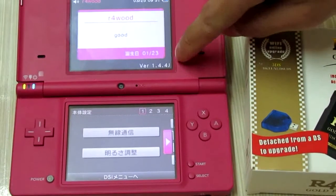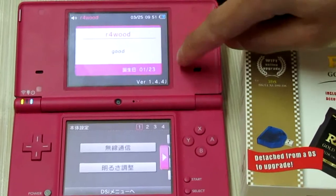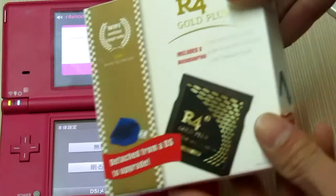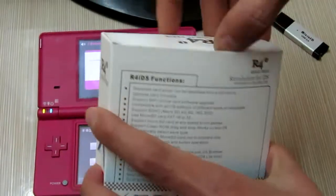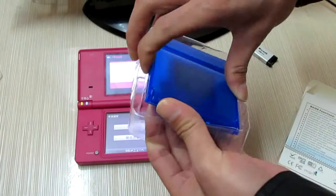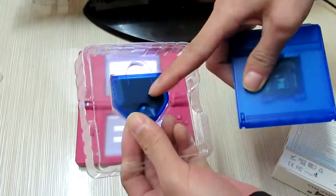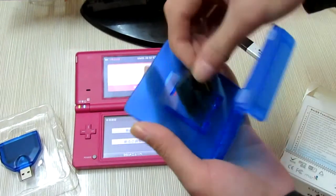This is the latest DSi system version 1.44. I will run this over and go post on this DSi. Open the box, the firmware writer, and the over-and-go postcard.